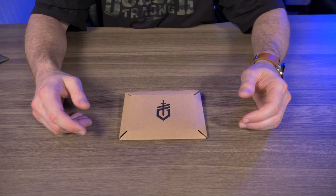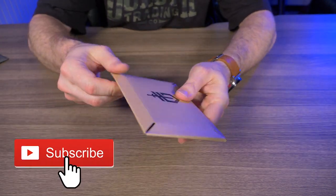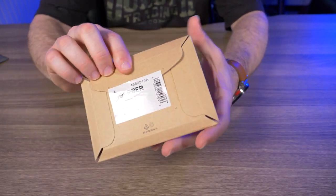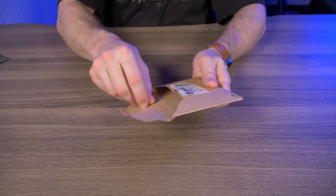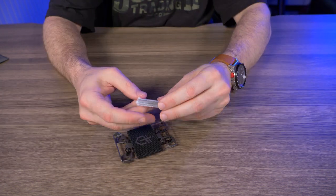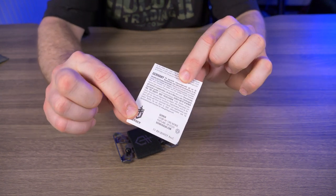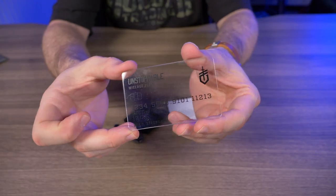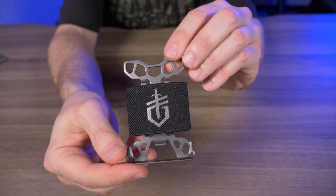The Gerber Barbill came to me in a pretty plain cardboard sleeve with the Gerber logo on the front and nothing on the back. It comes with a limited lifetime warranty, and inside the elastic strap there's a see-through demo card, which is pretty cool.